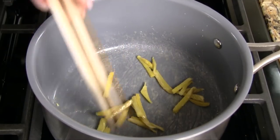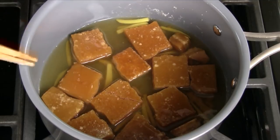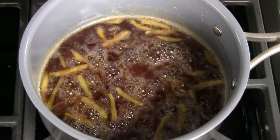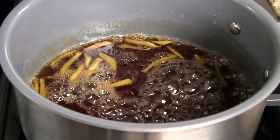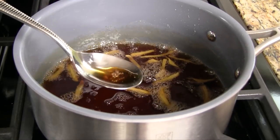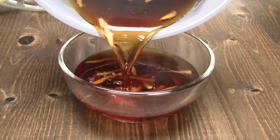Be sure to stir continuously so the sugar doesn't burn. When the sugar recrystallizes, add the water and the brown slab sugar. Cook over medium heat, melting the sugar, and stir occasionally to help break up the sugar. Once the brown sugar is completely dissolved, reduce the heat to medium-low and continue cooking for another five to six minutes, allowing the mixture to thicken into a syrup. The syrup is done when it no longer pours off the spoon but rather drips off slowly. Keep in mind the syrup continues to thicken as it cools. Transfer into a medium bowl and let cool.